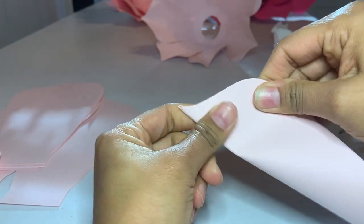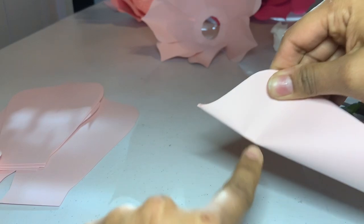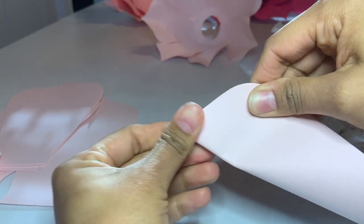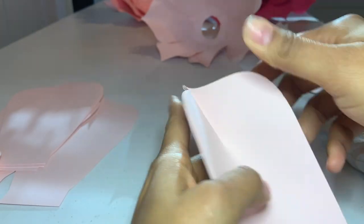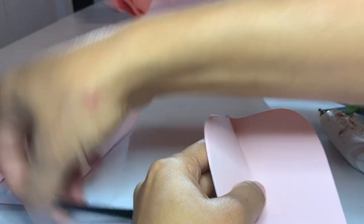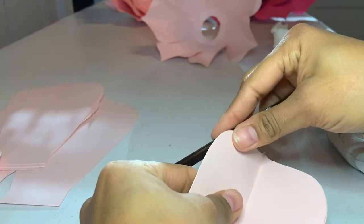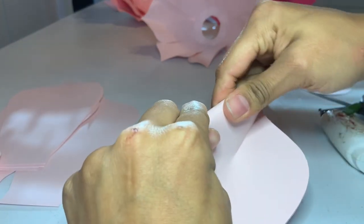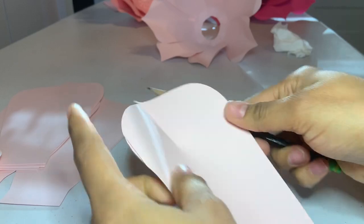Just fold the little top of the petals — from there to there, not all the way. Then I grab a pencil and fold the top of the petal just like that. I do both sides.